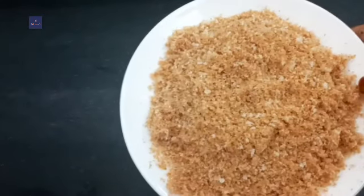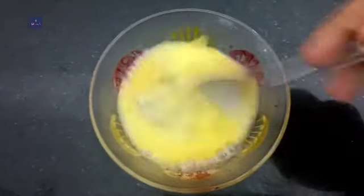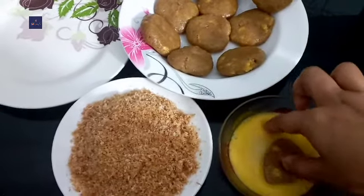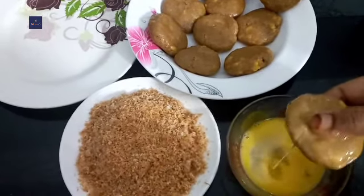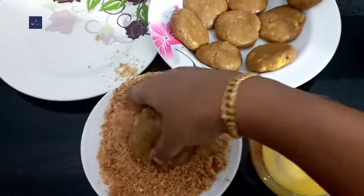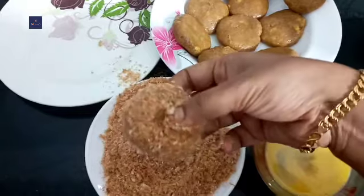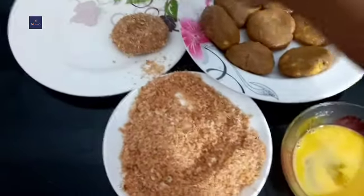I will add bread. I will add the meat to the meat. Now we will add the bread crumbs and dip the bread crumbs. Let's do this.